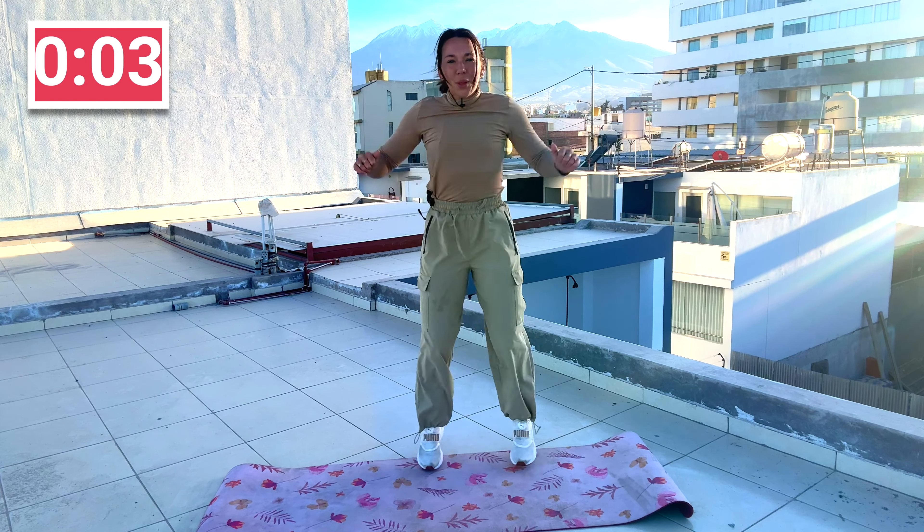Now this is a core move — it's standing core again. We're doing that oblique crunch. Here we go, side to side. Crunch, crunch, crunch. Good job, you guys, keep moving, you got it. Crunch, crunch. Come on, a little more.